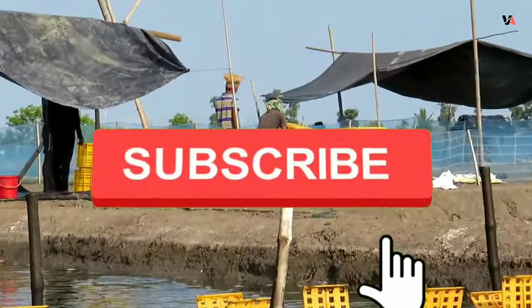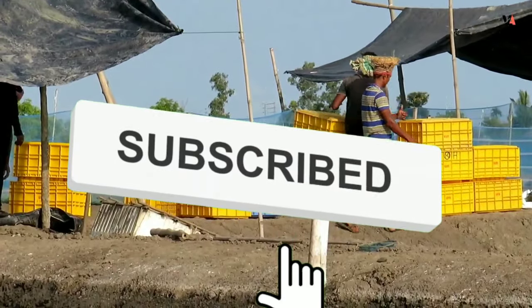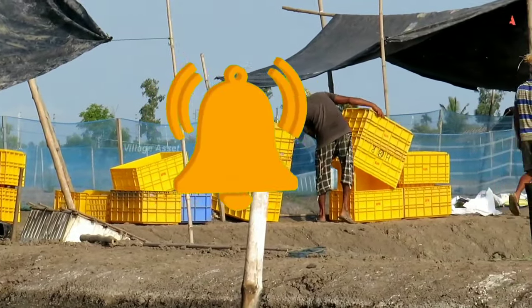If you liked our video, make sure to press the like button and consider subscribing for more informative and helpful content. Goodbye.